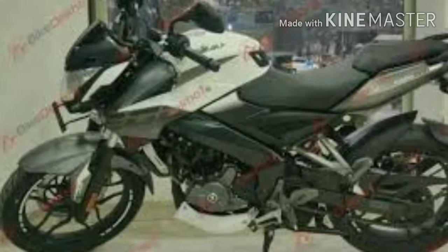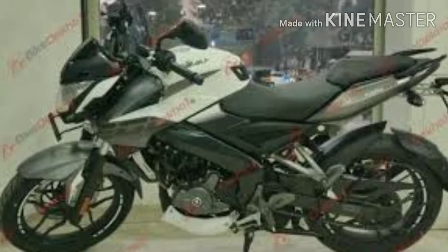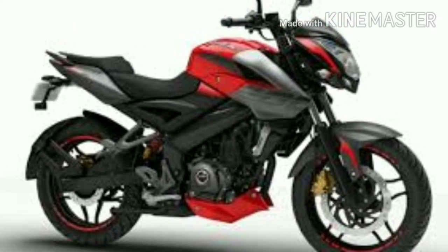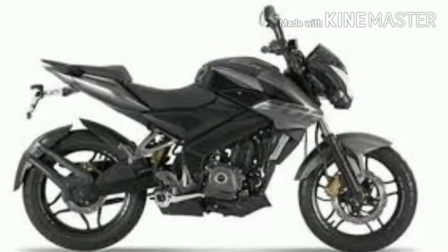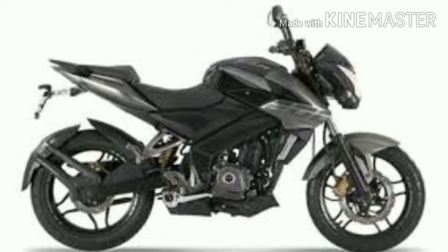The fuel delivery system features fuel injection. It also comes with single channel ABS and 3 spark plugs.